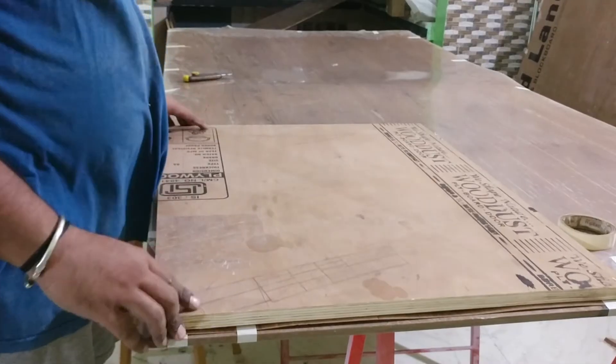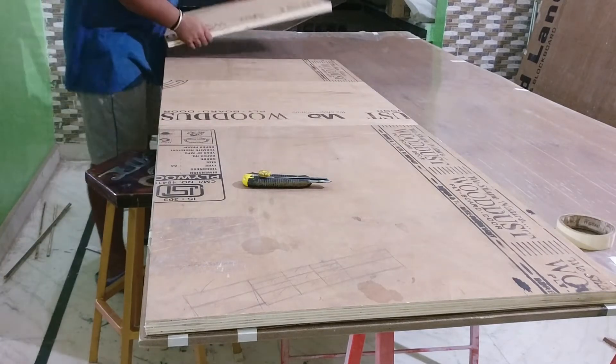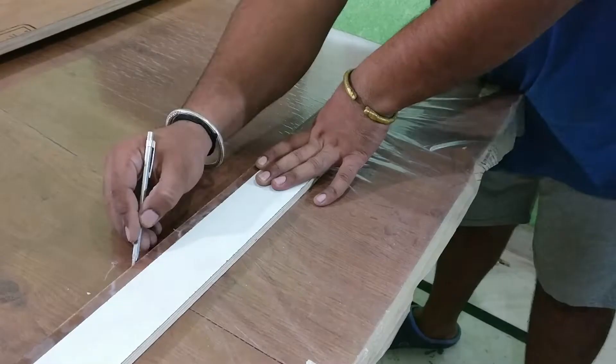I lay all the pieces onto the laminate, transfer the line, cut it with the help of a carbide scriber, break it down to the usable piece, and then start the gluing process of the wardrobe fronts.